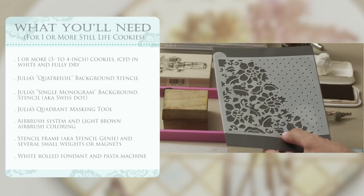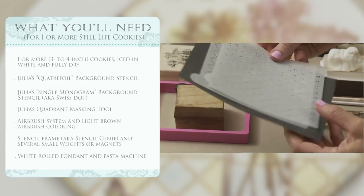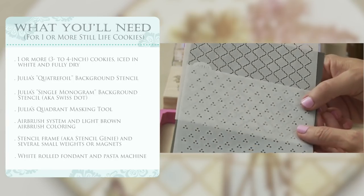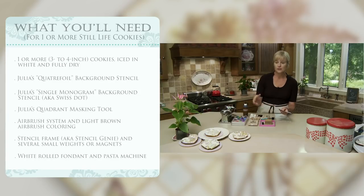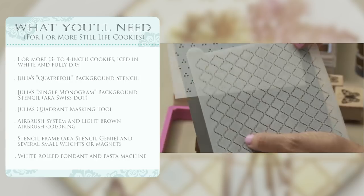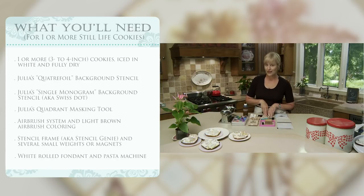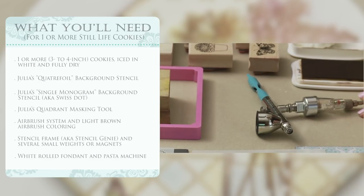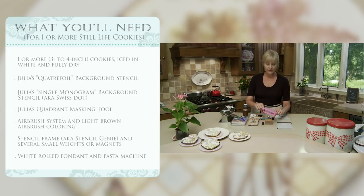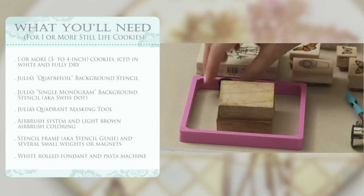This background pattern is a little too large-scale for the still life elements, so I wanted a smaller-scale pattern, which requires combining a couple of other stencils — also from my Prettier Plaques line, from my Save the Date set and my Single Monogram set. Links to all stencils are in the video description. I'll combine these two: one for the wallpaper pattern and one for the tablecloth pattern. For airbrushing you need an airbrush — I have my new Julia airbrush system, a dual-action airbrush that affords great precision with detailed stencils.